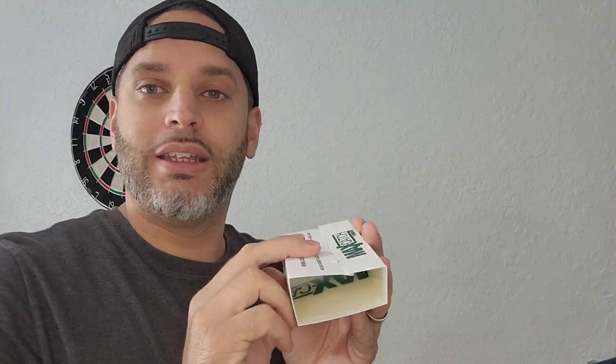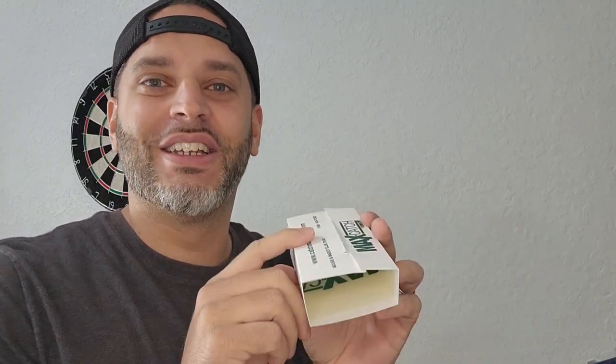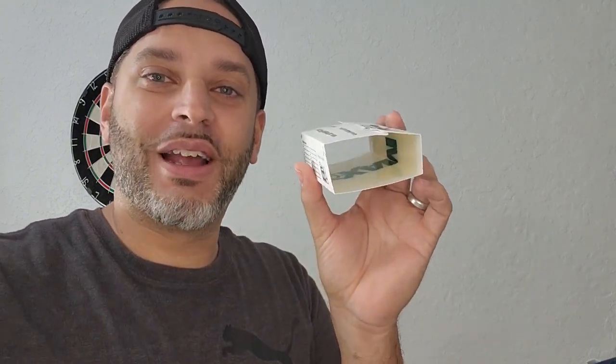Overall, these are great. We've been using these for such a long time, and it's the only trap that I personally like to use just because it's so easy to catch anything pretty much. So overall, I would definitely recommend these.